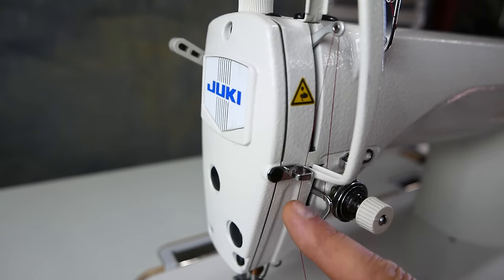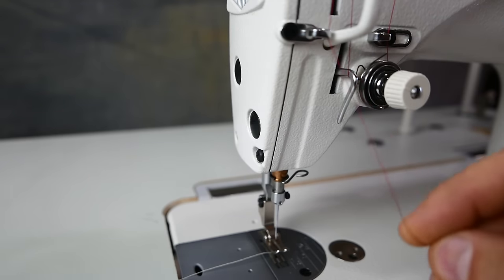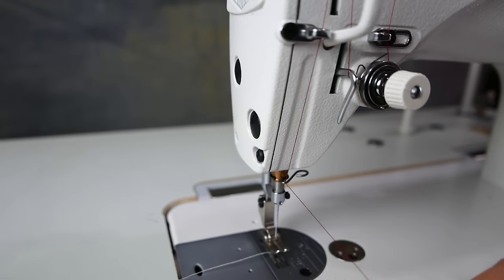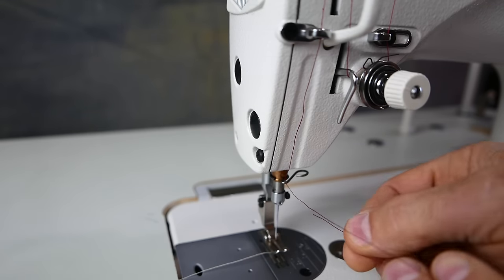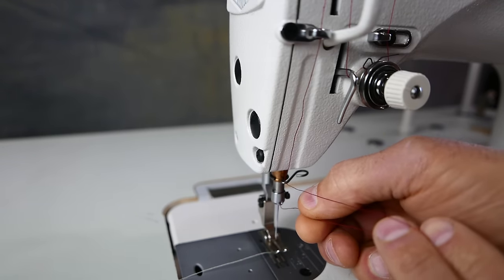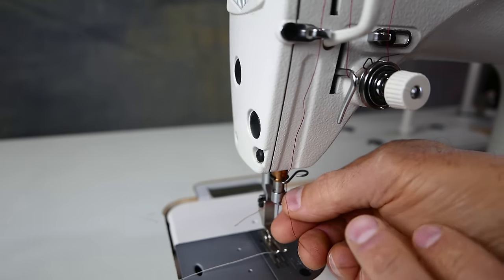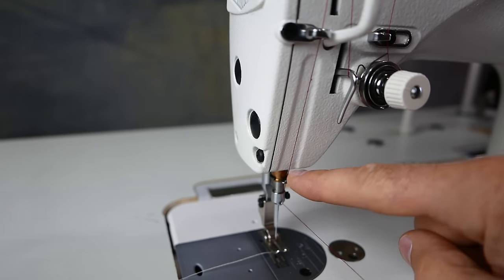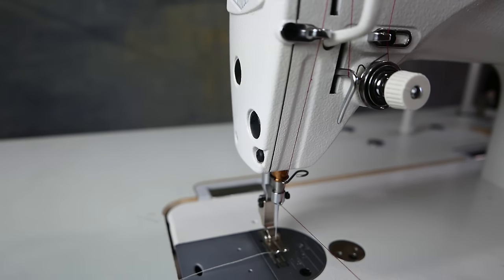Then we'll come down through this guide, and from this guide we'll come down to here. There's a hole at the top of the needle. So we've made a straight line — one, two, three. Now we'll thread the needle from left to right.